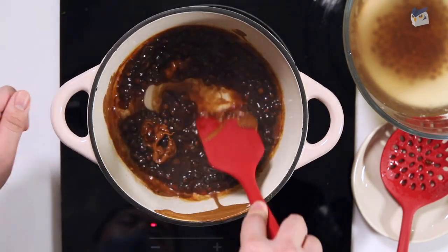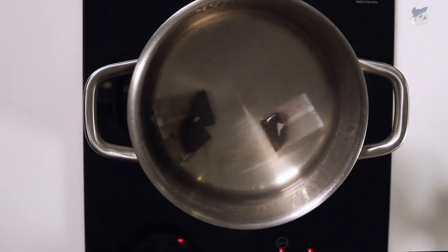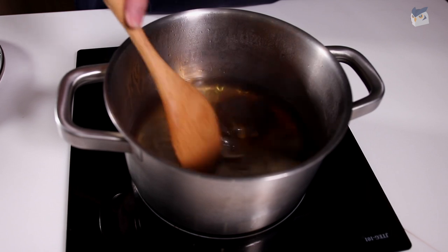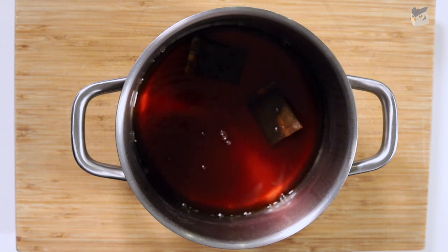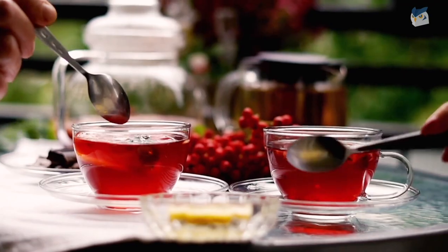Next we'll steep some black tea. You can do this while the boba is cooking to save some time. You can adjust the amount to how strong you want your tea to be — pour hot water and let it sit until the color of the water is dark red. Another interesting translation: black tea is actually called red tea in Chinese, 紅茶, again because of the color. I'm not sure what color your black tea is, but ours is red.